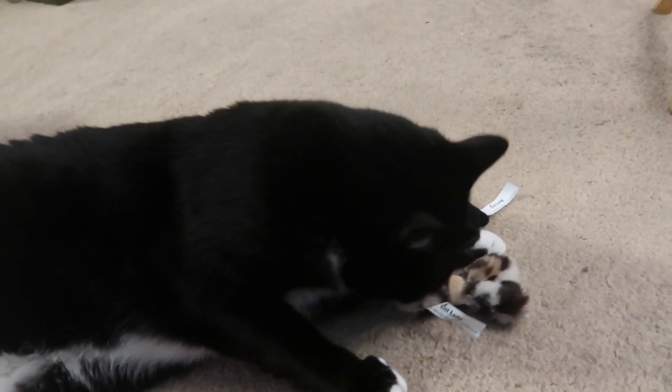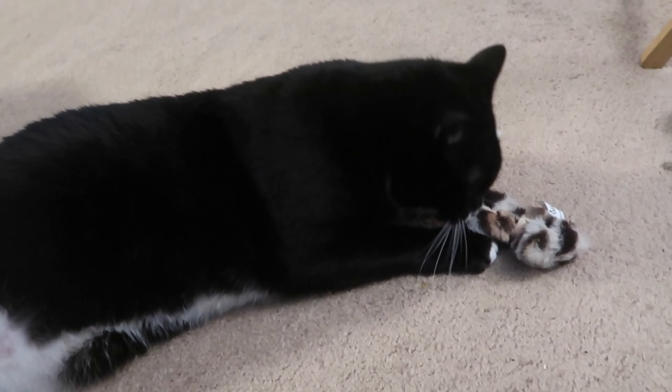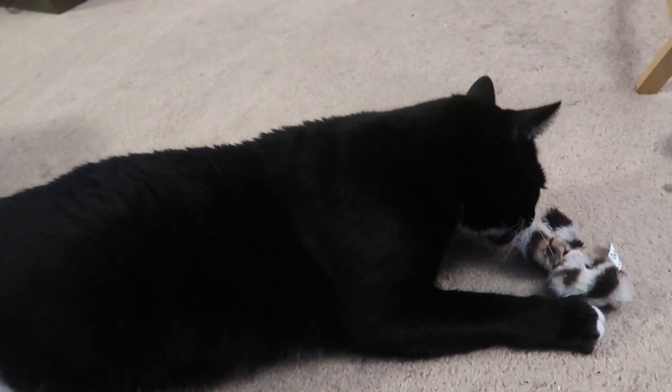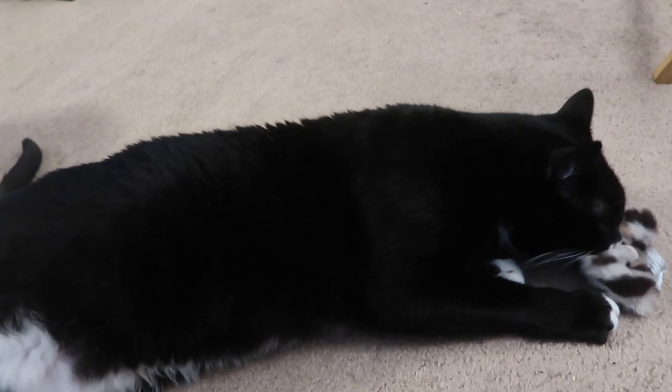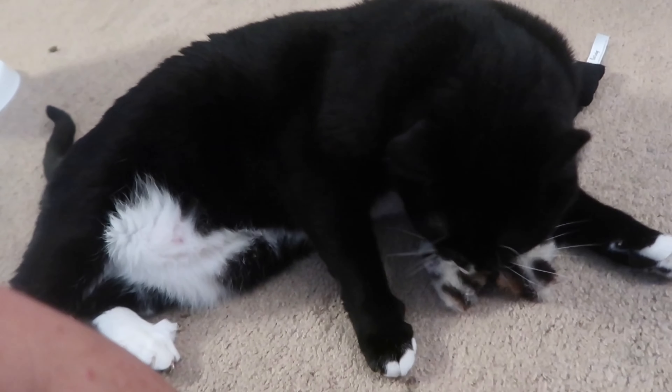Buster is my co-working cat — he hangs out with me during the work day. This is a typical response to the Cat Lady Box toys: they will eventually just lie there in this catnip afterglow, and it's pretty amazing. We do have one more item to open up, and then I'll go over the card that lists everything we got.